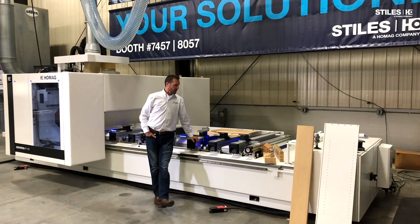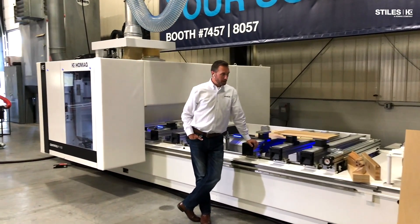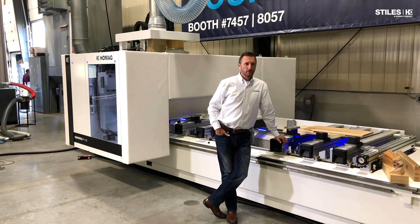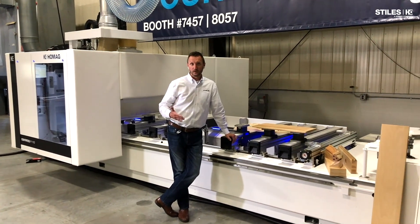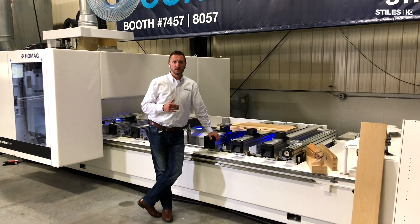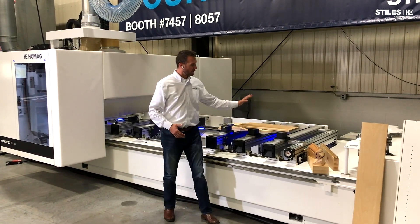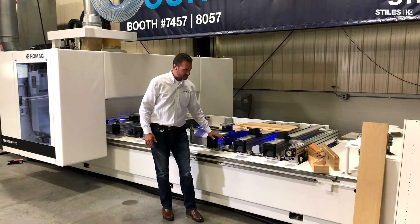We're standing in front of a Centitec P110 machine, and I want to talk further about the 80-20 strategy that we talked about across the street with the N600 flat table five-axis machine. That machine was set up for 80% nesting with automation and 20% of some of the detail five-axis type work we see here.